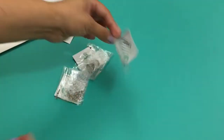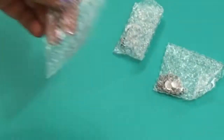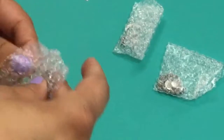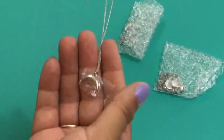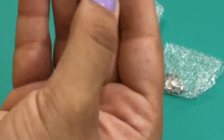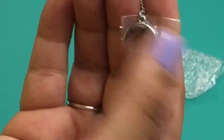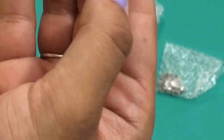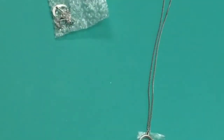I went ahead and took everything out of the packaging so you didn't have to hear all the plastic. The first thing we have is a necklace — it has a crescent moon. How pretty is that? It's wrapped up to be protected. I love that, it's so beautiful. It's pretty long and you can adjust it, so you can layer it with other things.